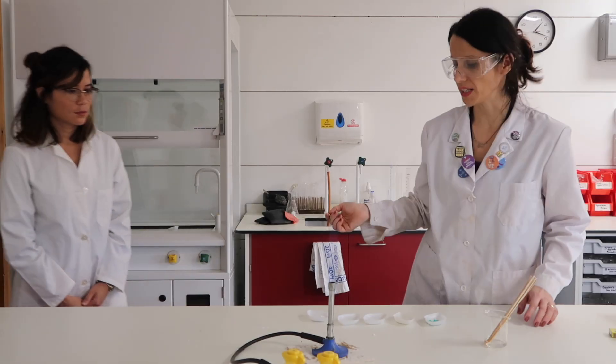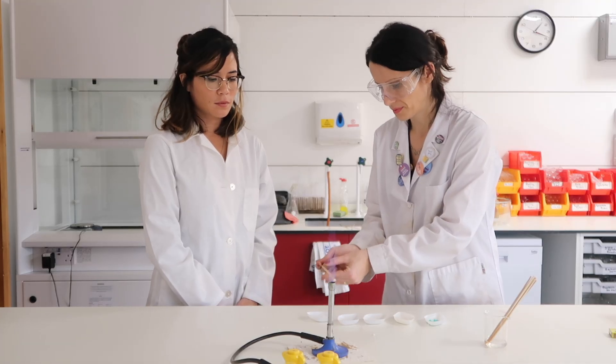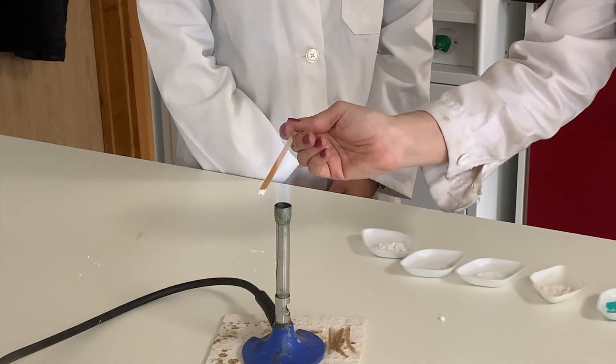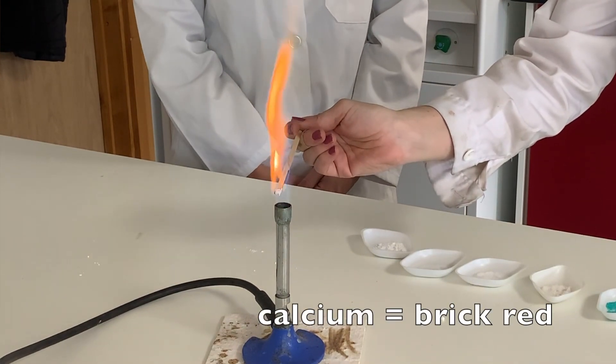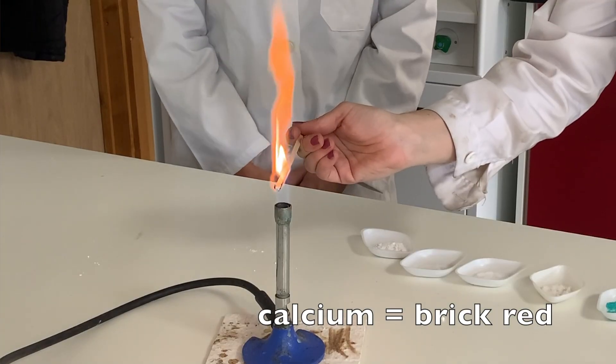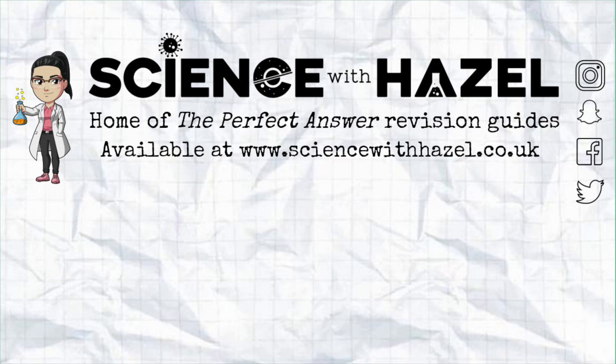And the last one is calcium chloride. Calcium chloride burns with a brick red-orange flame. Do make sure you learn these colours, as well as the simple method I described at the beginning. Thank you so much for listening.